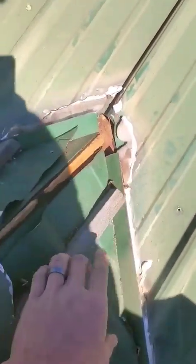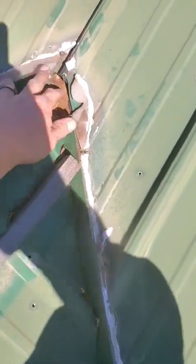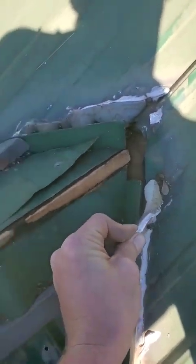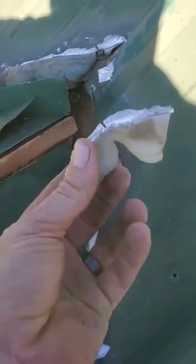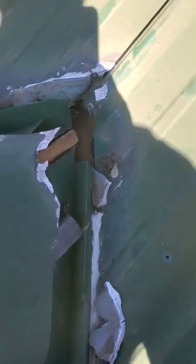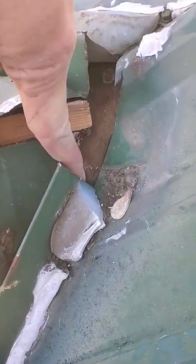Guess what happens when I move this back — the valleys don't even touch. That valley stops right there, that one stops right there, about two and a half inches away. I can't make this stuff up — they used a tube of silicone and didn't even do a good job putting the silicone down. What a disrespectful way to use silicone.